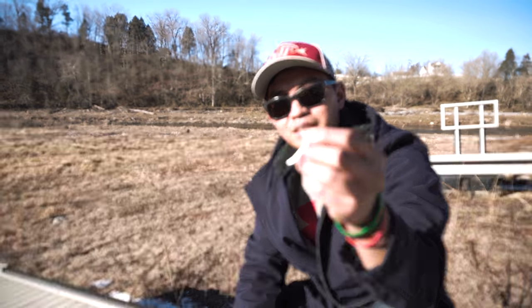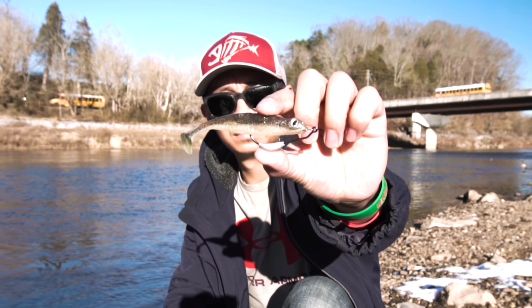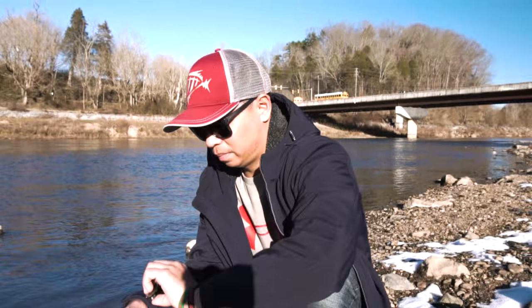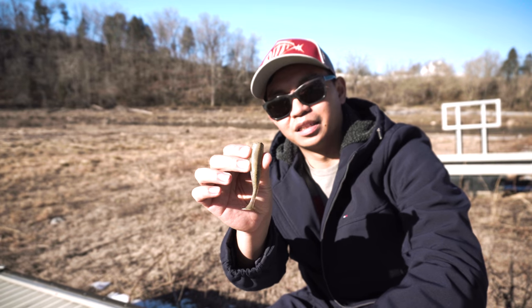The second way I like to rig it up is with a weighted Texas rig. I like throwing these to give it that little wobble going down in the water. When it drops it gives a really nice action, a little flutter, so big bass come up and grab it.